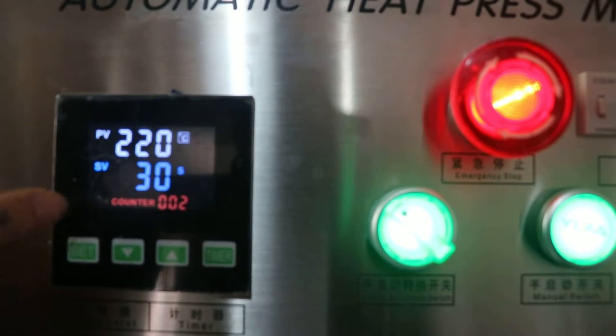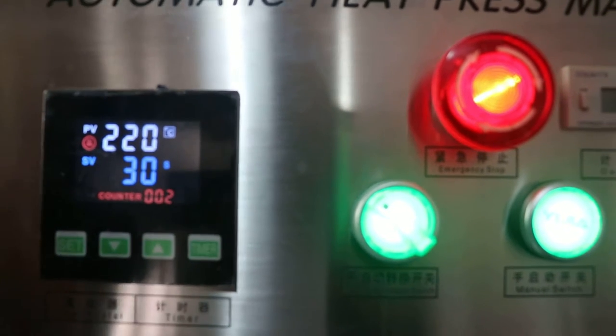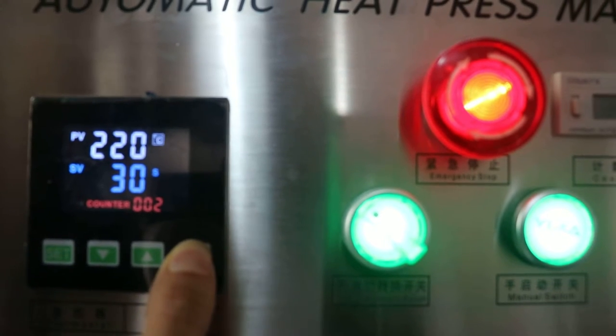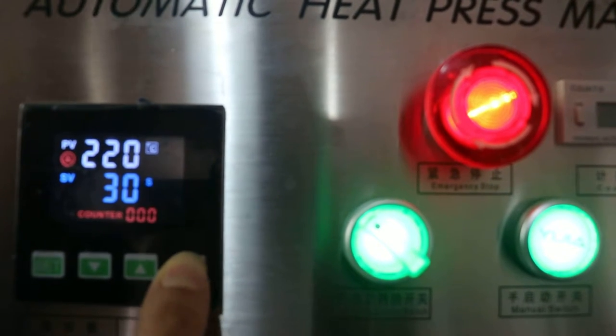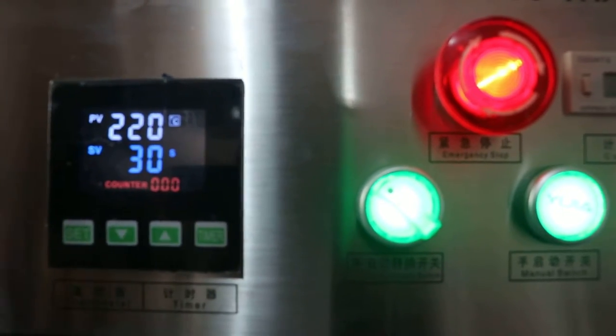You can see this is the counter. Once the machine presses one time, it will count 1. If you want to reset it, just press this timer button for 5 seconds and it will change to zero. Temperature, timer, setting — finished.